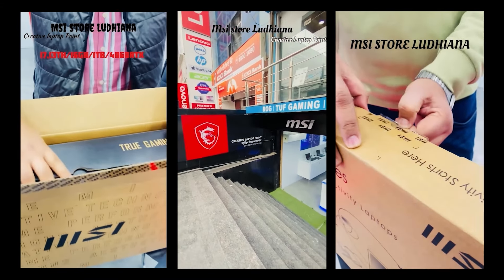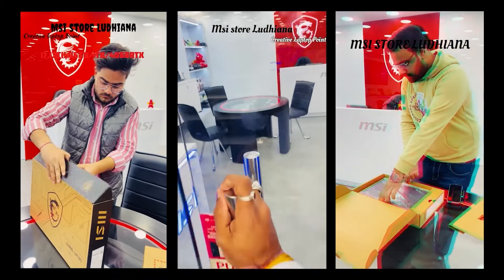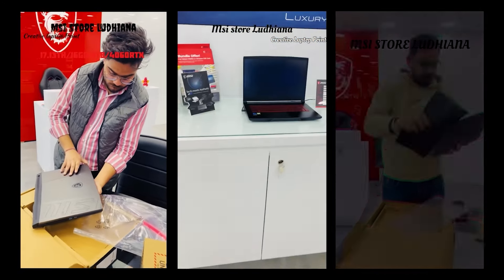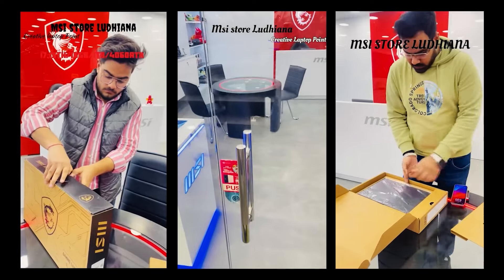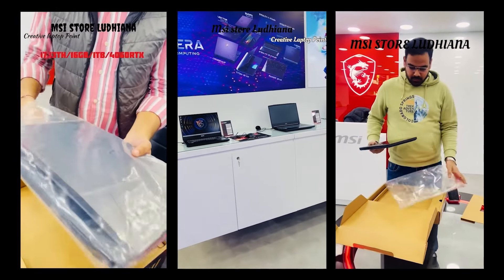This laptop was given to me by Creative Laptop's exclusive MSI store in Ludhiana, who were kind enough to let me review this laptop. Their store is one of a kind in Ludhiana, giving a hands-on experience of MSI laptops before you can decide to buy. They have a very knowledgeable staff to guide you through the process of picking up the right laptop according to your needs. So do check them out before buying — contact details in the description.